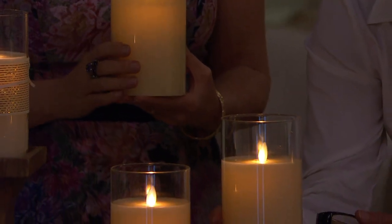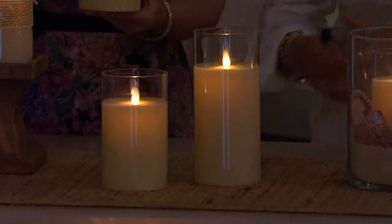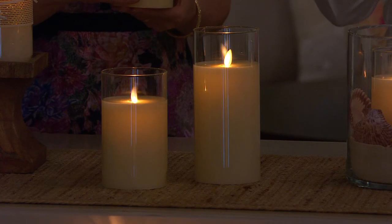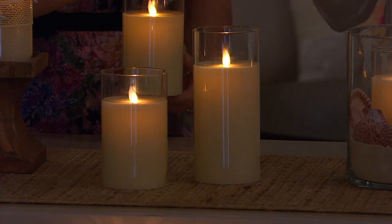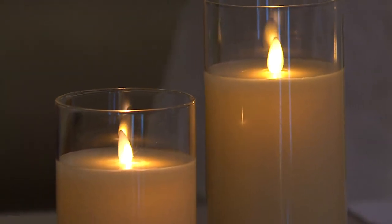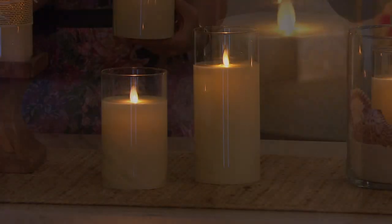I'm going to tell you right now, you could be this close to this candle and you would say, I'm going to give you $5 — that has got to be a real flame. Like, you are kidding me. One of the things that some people have not liked about flameless candles from other places is they feel there still is not a true sense of authenticity.